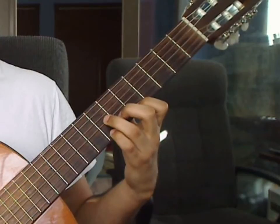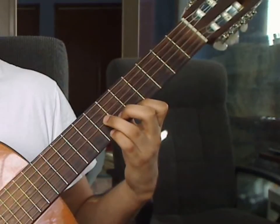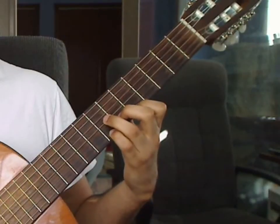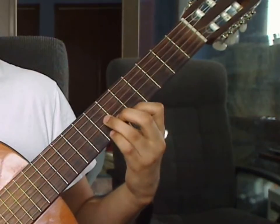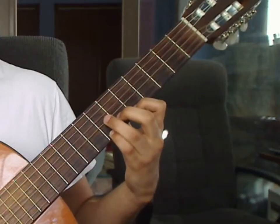Measure 10 again. Beat 1: 1st string 7th, 4th string open. Beat 2: 2nd string 6th fret, 3rd string 7th fret, then 1st string 6th fret. Beat 3: 1st string 7th, 2nd string 6th, 3rd string 7th fret together.